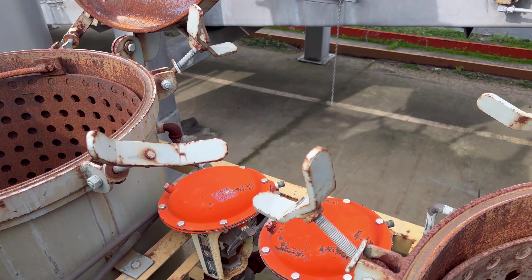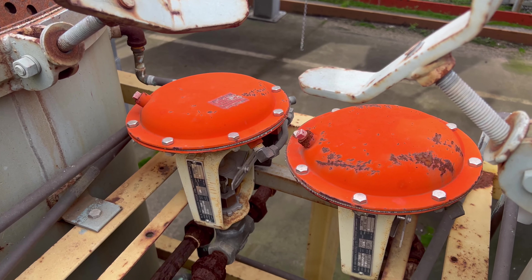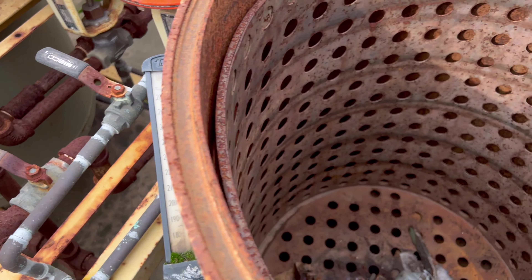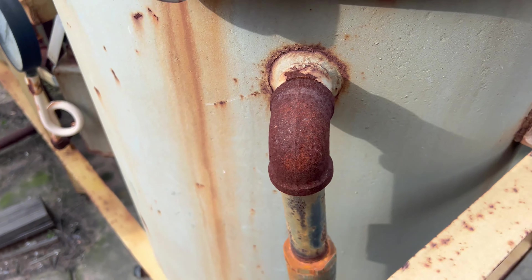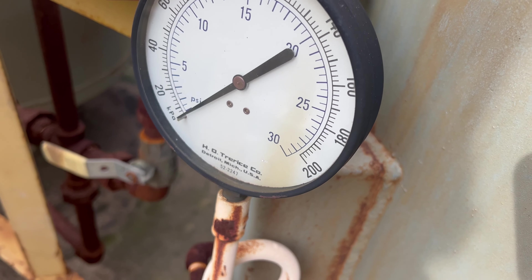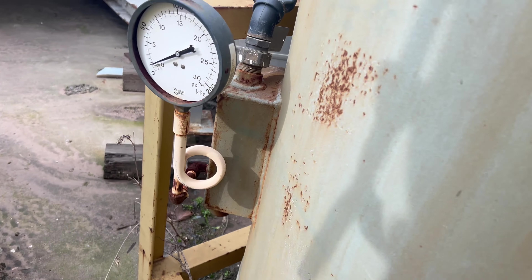Okay, here are the retorts. Those are your steam valves. Temperature gauge. Some other valves inside. Pressure gauge. Another pressure gauge down here. The glass is busted on that one.